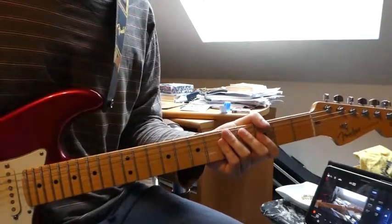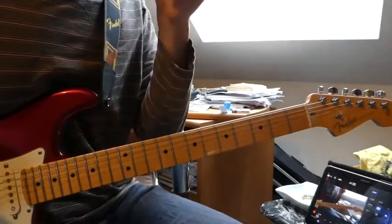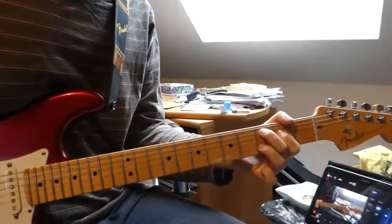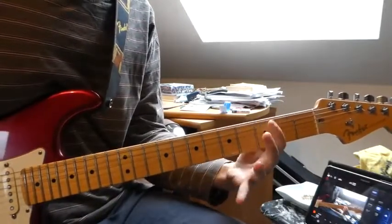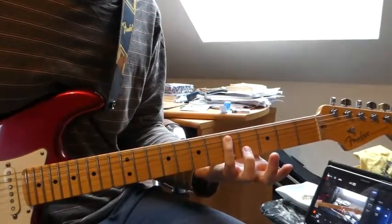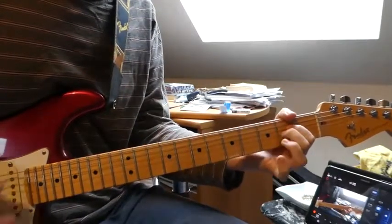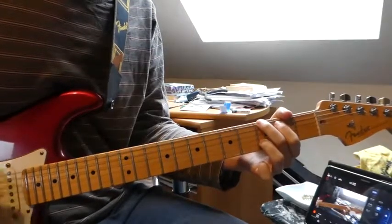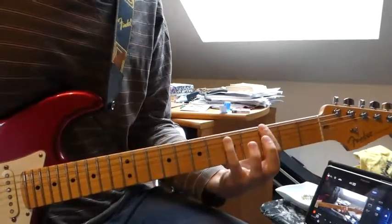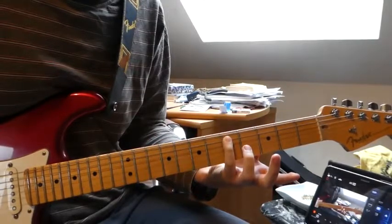So that is the bridge. When we do this the last time, it repeats several times. The last time it goes to the D note because then the outro begins — 5th fret, 5th fret on the D string.